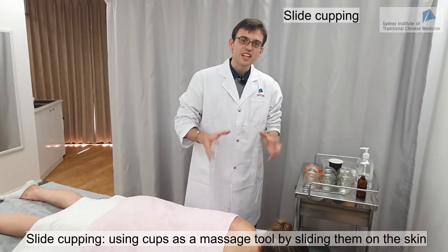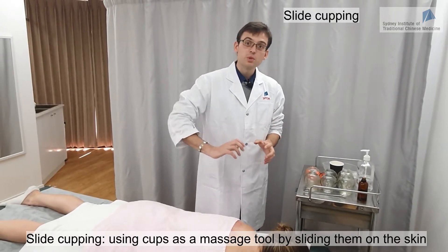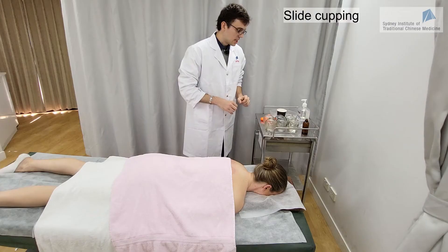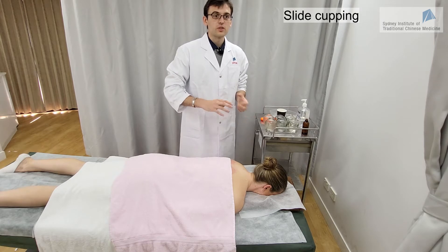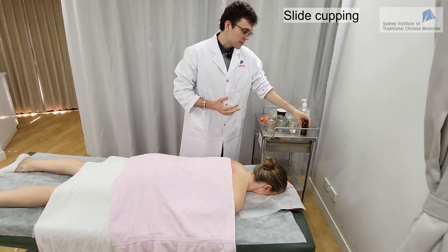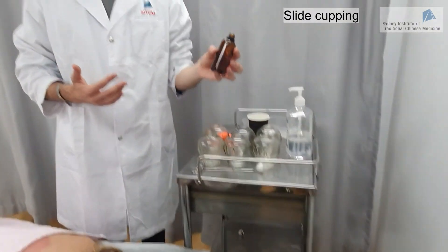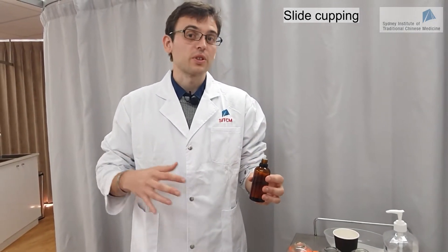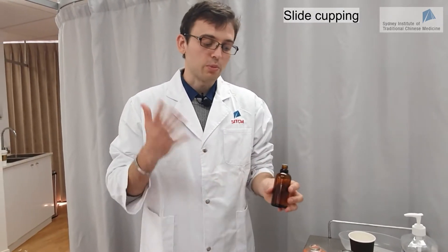We are now going to do the slide cupping technique. Slide cupping is basically moving the cup on the skin while it remains placed directly on the skin. For that we need to use massage oil to reduce the friction on the skin, otherwise it might damage it. You can buy massage oil or make your own blend using essential oils — you can even use different blends for different conditions.